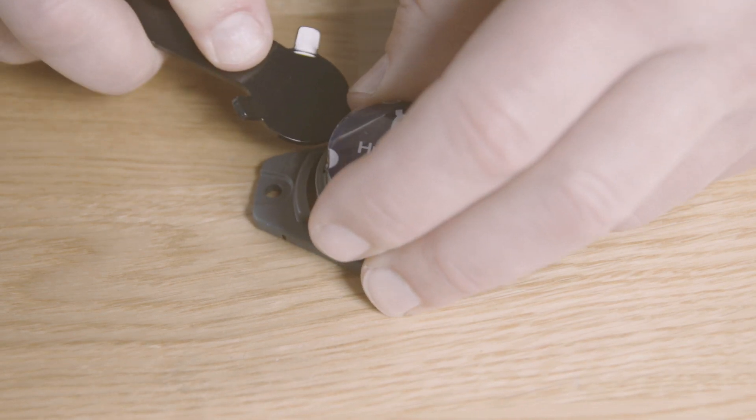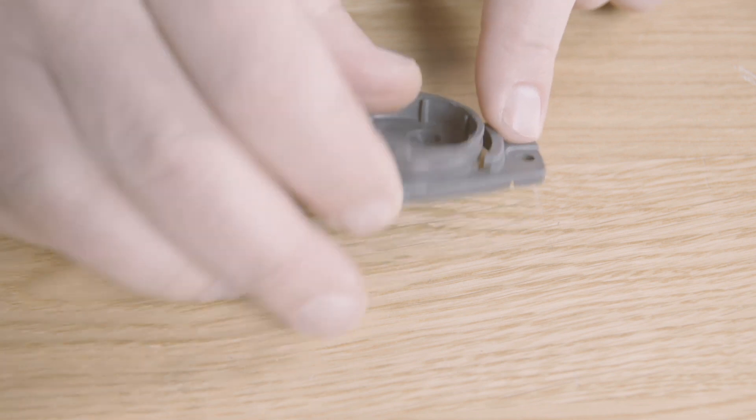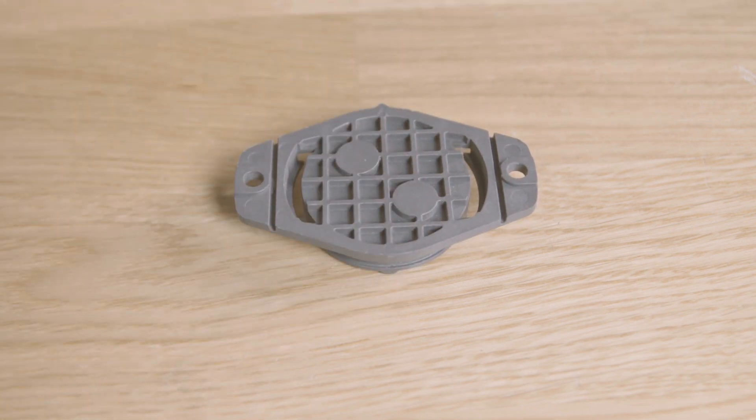The enclosure gives you two options when using pop rivets: through the ears, or if there is a little space, you can remove the ears along these markers and put the rivets inside and behind the sensor.